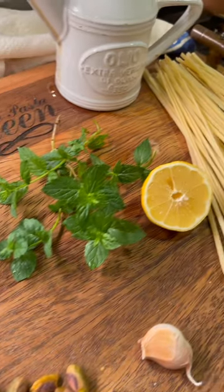Just gorgeous ingredients. This recipe is so quick. Put your pasta water on and let it boil. When it boils, put the salt in.